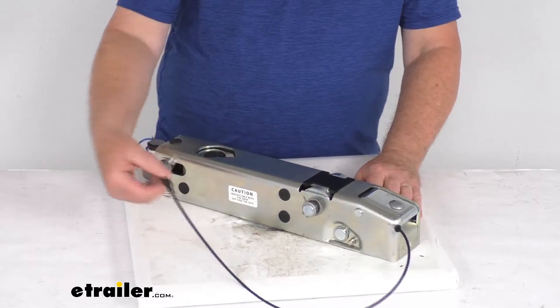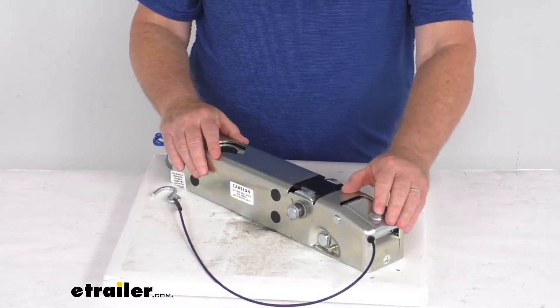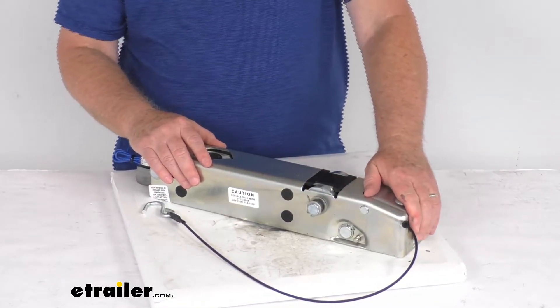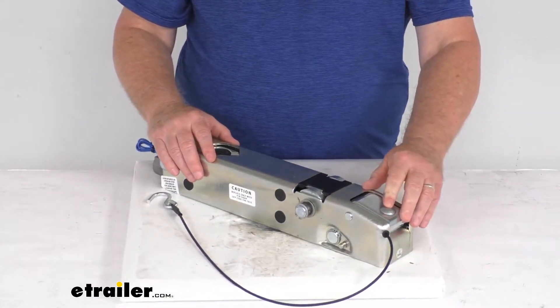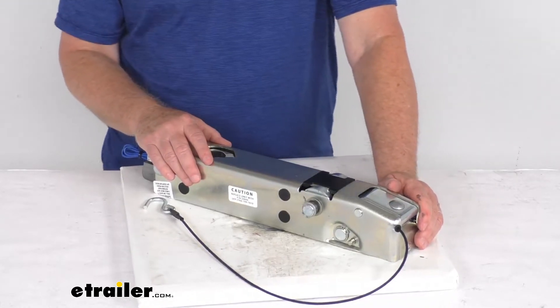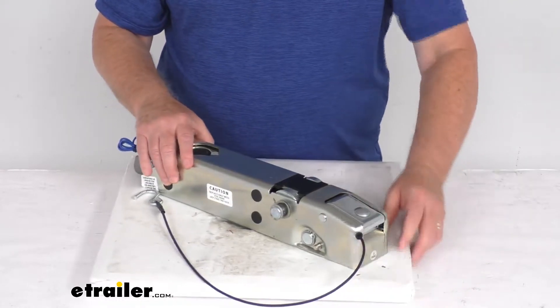It does include the breakaway cable, as you can see here. On the front, it does have this nice low-profile coupler latch to ensure easy, secure connection. It is an over-center latch mechanism which will only engage when the actuator is fully seated on a 2-inch diameter hitch ball.